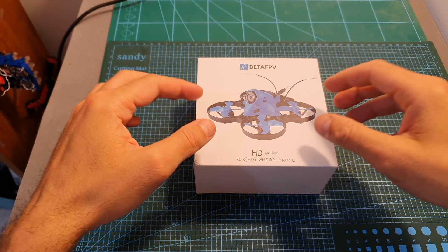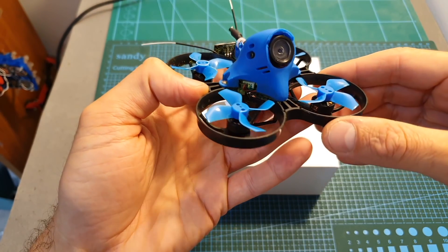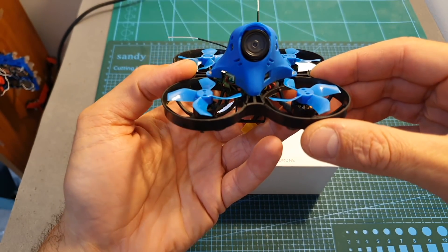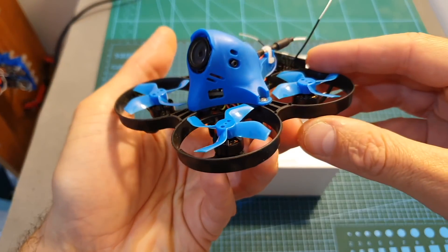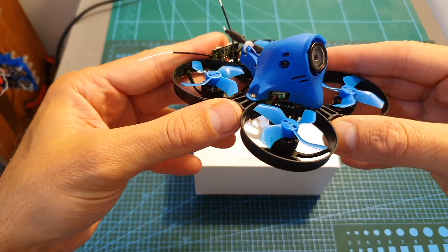Hello guys and welcome back to my channel. Today in this video I'm going to check the BetaFPV 75X HD micro brushless HD whoop. I'm going to quickly go over its features and specs and then head outdoors and check how it's going to perform.